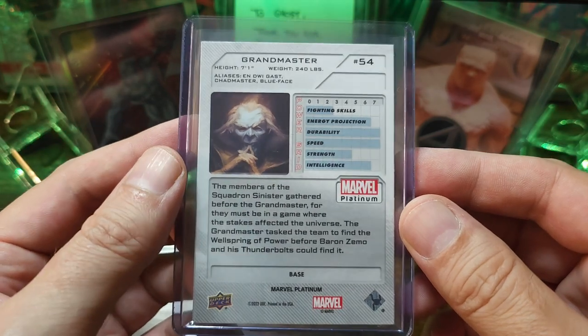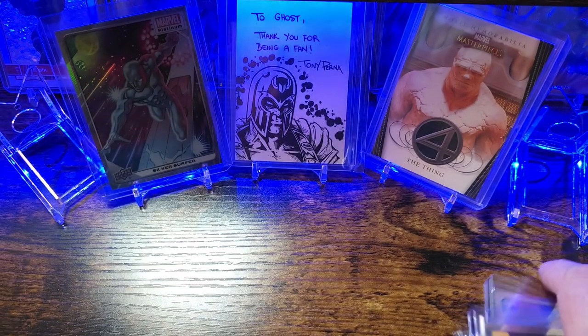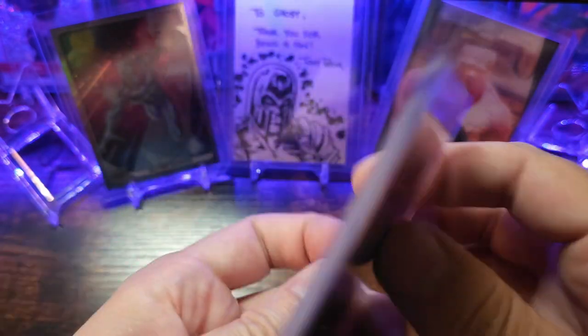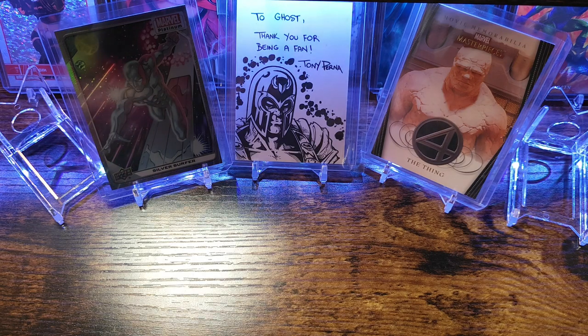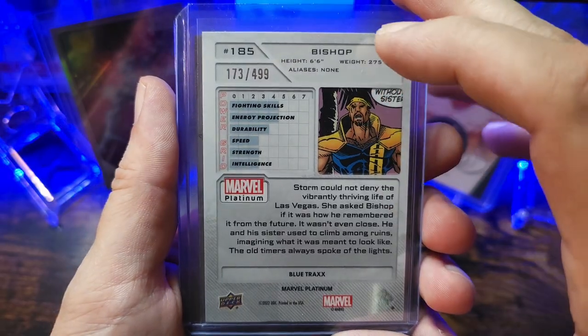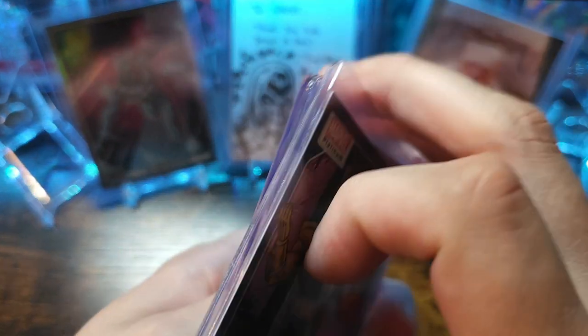This is Grandmaster done by Andre Meister — freaking awesome art on that. Got Ego the Living Planet next, bunch of base and rainbows. Then we got Bishop. We got a Blue Trax numbered 173 out of 499. Got a little rainbow and then just base cards.